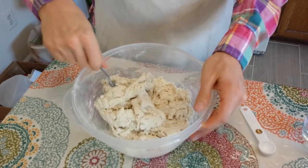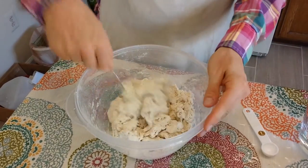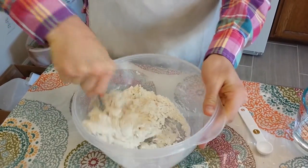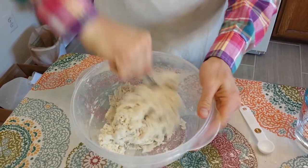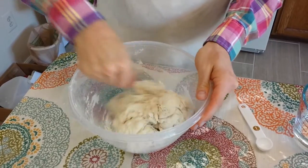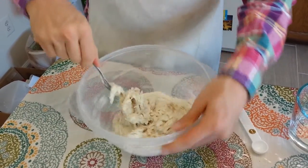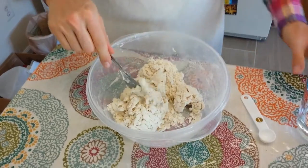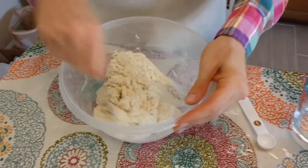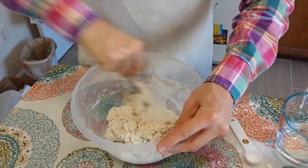I'm still getting pretty flaky, dry dough, so I'm going to add a little bit more water. Now I'm coming up towards the consistency I want and I don't have much loose flour on the bottom, so I'm being cautious about the water I'm adding. If you add too much water you don't want to add more flour, because you've already set the amount of yeast and salt — it's all about balancing the ratio of those ingredients. I have a little dry flour at the bottom, so I'll add a tiny bit more water. I don't want a dry dough and I don't want a moist dough — I want the right consistency.